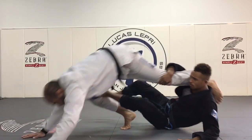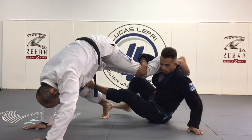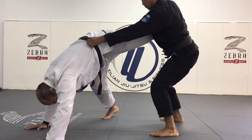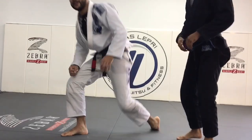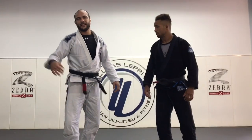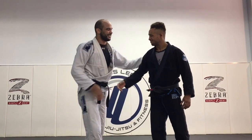Put his foot underneath my knee, kick, and I'm in trouble. He comes up — very cool sweep. I like the way he does it going from De La Riva instead of from the deep half. Thanks so much for having me. Awesome, thank you.